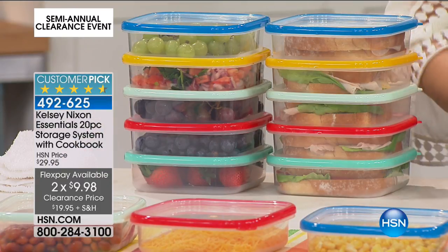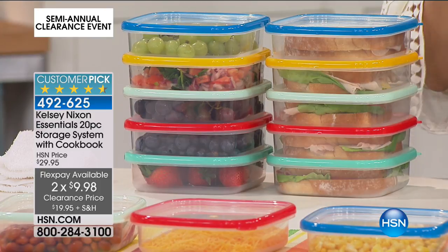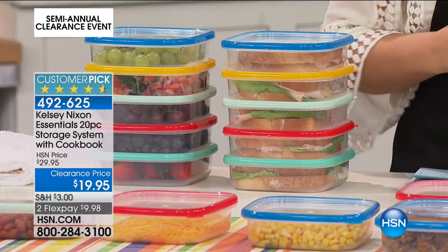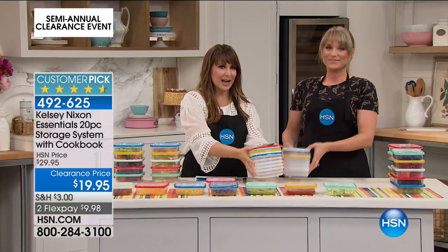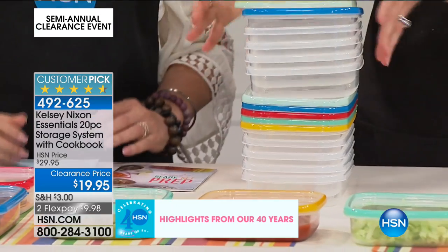Here's what I want you to do: go donate all the little doodads, all the stuff that doesn't fit together, all the stuff that's taking up random space. They nest together — boom, all the little lids nest together. That's what we're talking about.